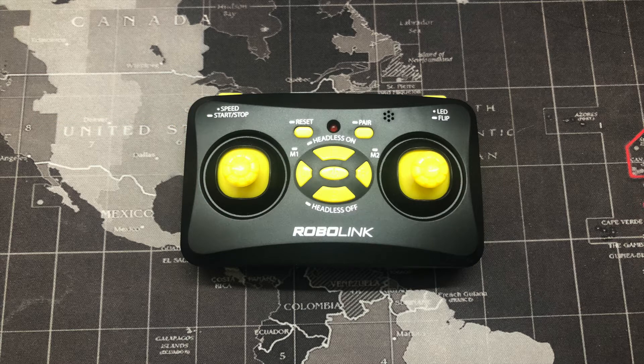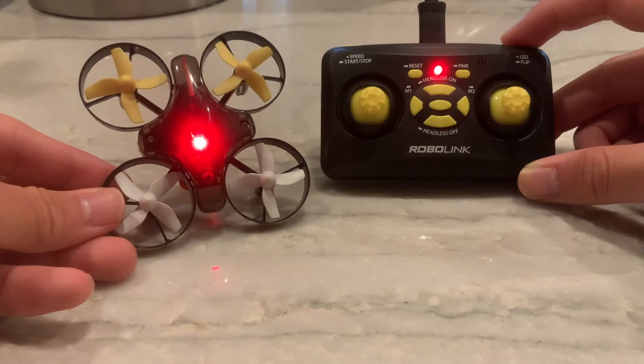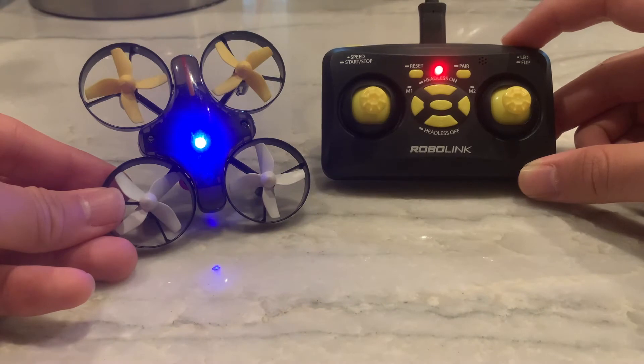If you look at the upper right button, tapping it lets you change the LED color, and if you hold it you can actually make the Code Drone Mini flip in the air. In this clip I'm tapping the upper right button on the remote, which is changing the colors of the Code Drone Mini.